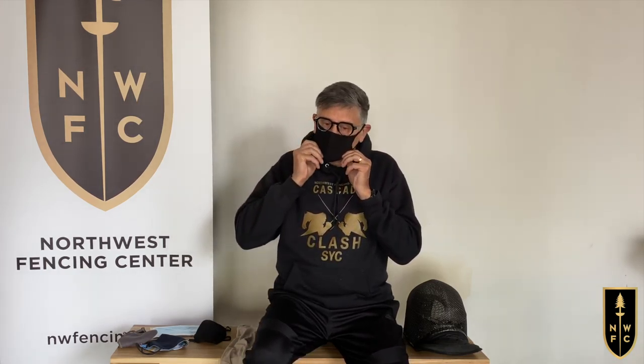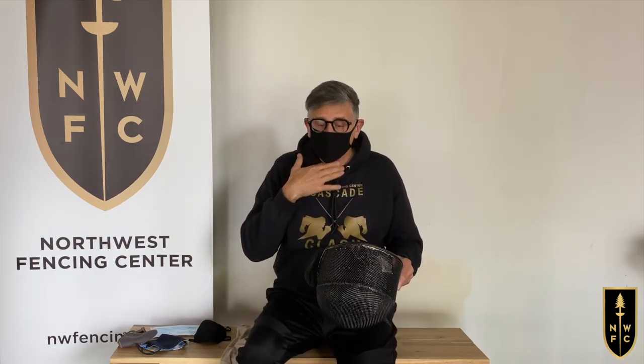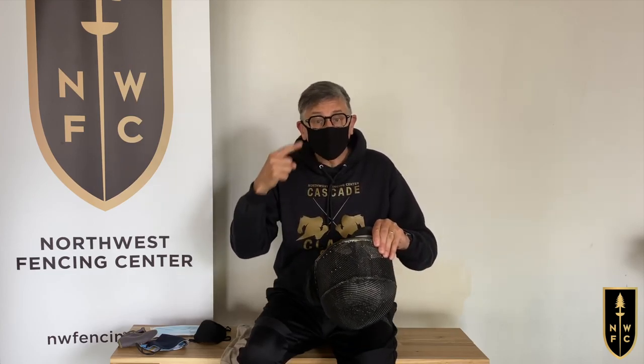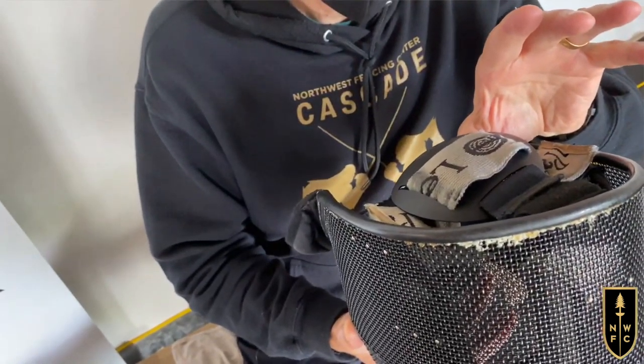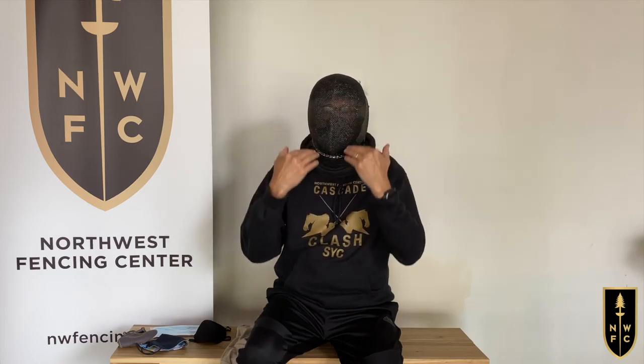We at our fencers have discovered there are several issues when wearing these masks underneath our fencing mask. First and foremost is the problem of putting on our fencing mask over the protective mask. If I'm wearing a mask and I try to put my fencing mask on in the traditional manner from top down, I knock this mask off. So I need to do what all glasses wearers that fence are already doing — I need to adjust the back of my mask so that I can put it on chin first.